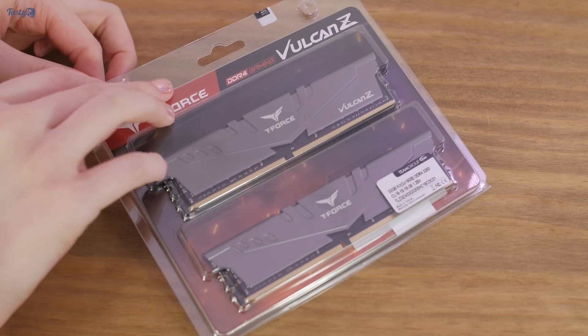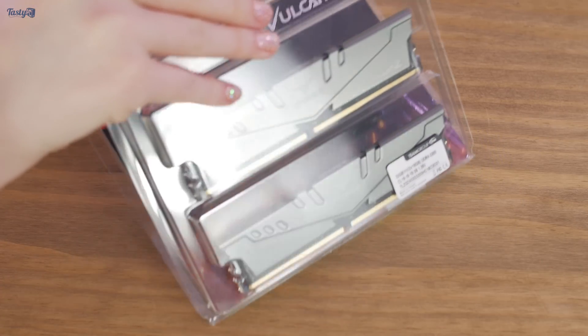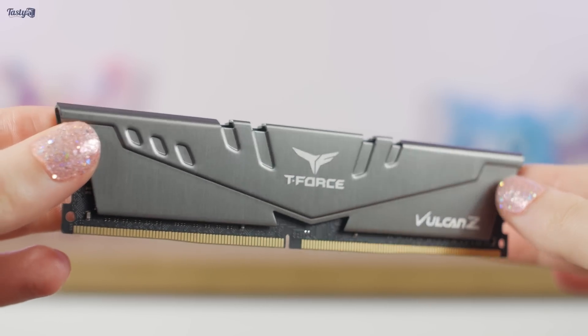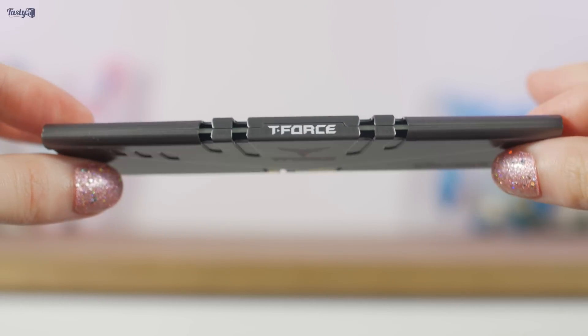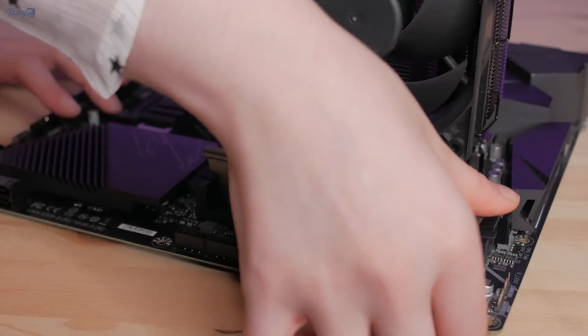For the memory, you can now pick up a 32GB 3200MHz set for around only £100. I'm going to be using Team Group's Falcon set memory, which is a set I already own, and this is often the cheapest memory you can find — especially if you live in America. But of course prices will fluctuate.